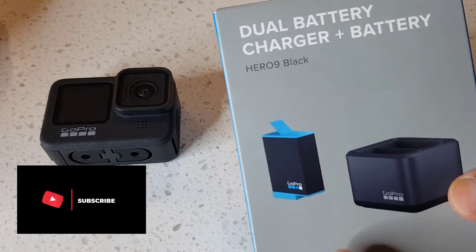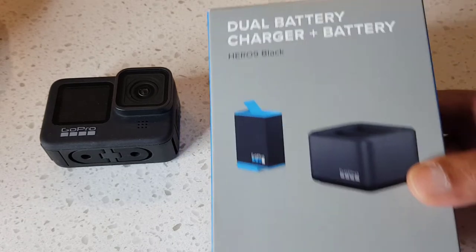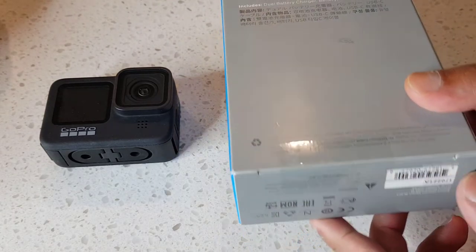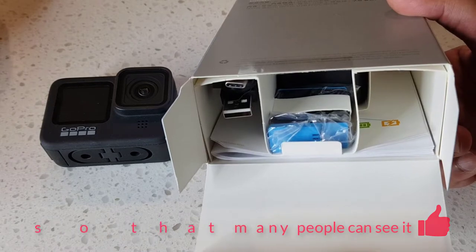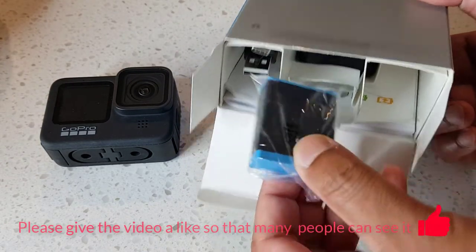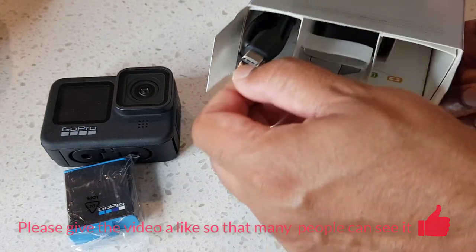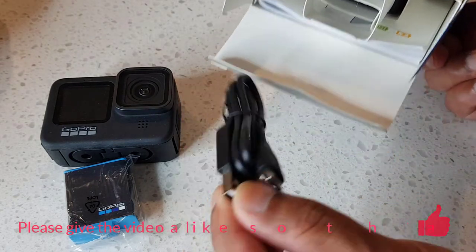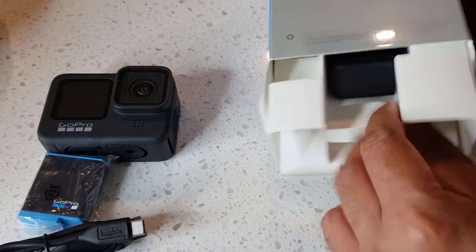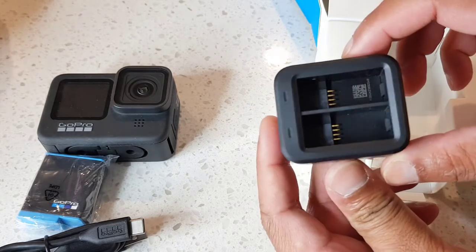This is also compatible with the Hero 10 as well. Let's unbox this and see what's inside. So you have the additional battery that you can use, the USB-C cable, and the charging dock.